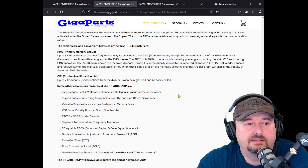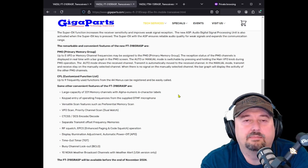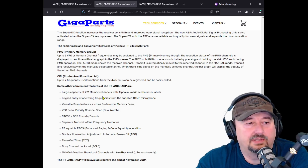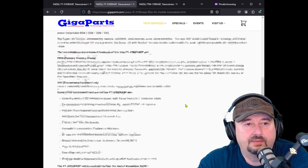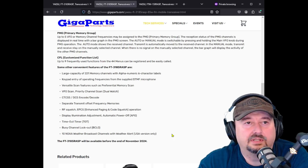It also has a customized function list where you can take the menu and boil it down to the nine most-used menu items that you typically access and put them in a quick list. It has a slightly larger memory capacity of 221 memory channels. Down here it says 10 NOAA weather broadcast channels with weather alert in the USA version, which is awesome.